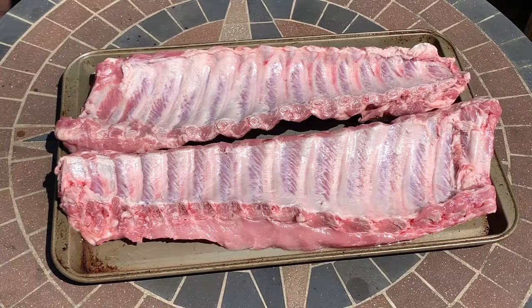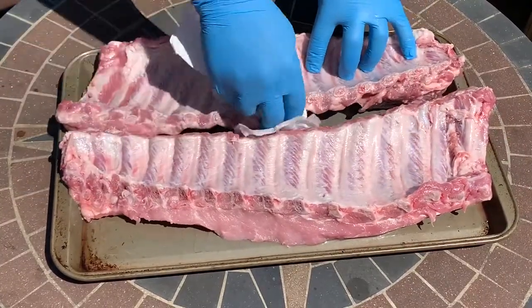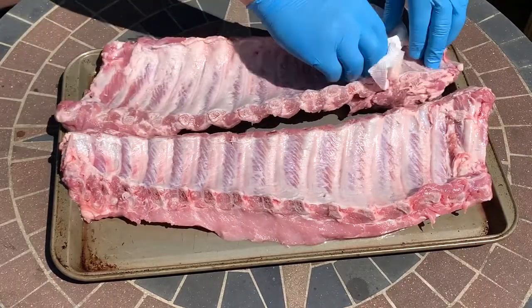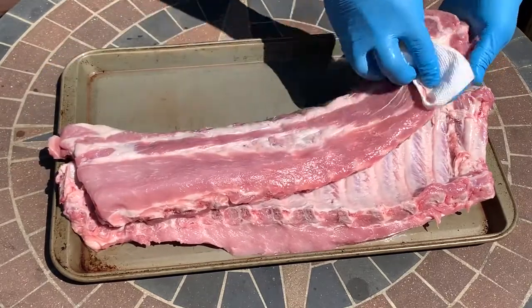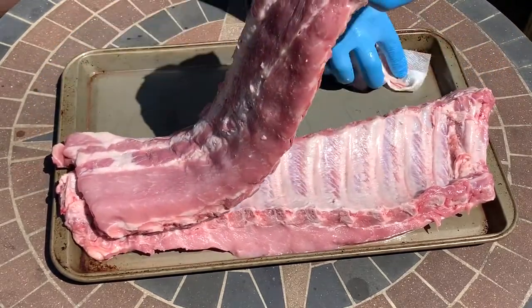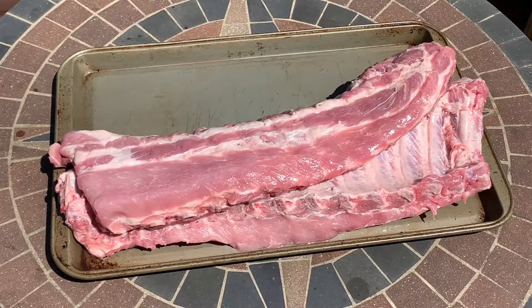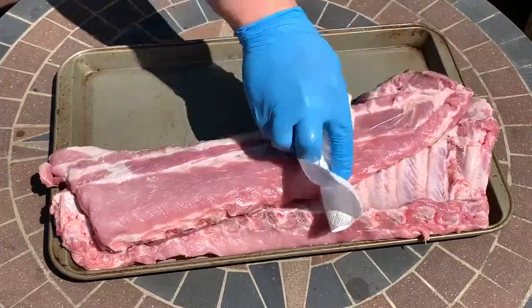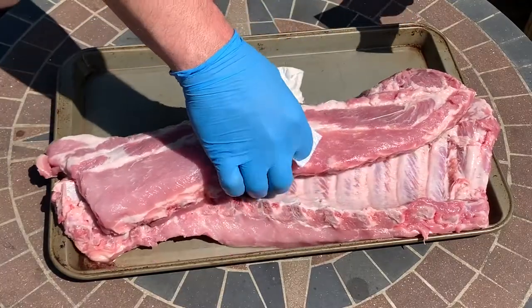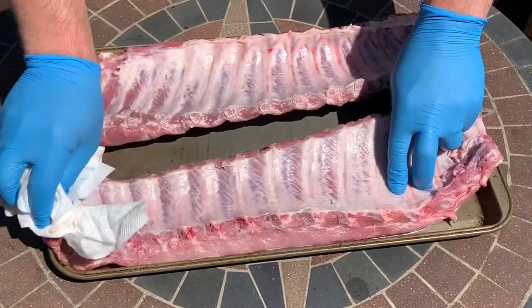With the membrane off, I've already rinsed these ribs to get any of the blood off. If you buy meat in a cryovac and it has a little bit of a smell, that smell is from the juice in the packet — it does not mean the meat has been spoiled. Just rinse off the meat and the smell will go away. If it doesn't go away, then it probably means the meat has issues and most places will let you return it. Now I'm drying off the ribs with paper towels and then we'll get a binder on and start applying our rub.